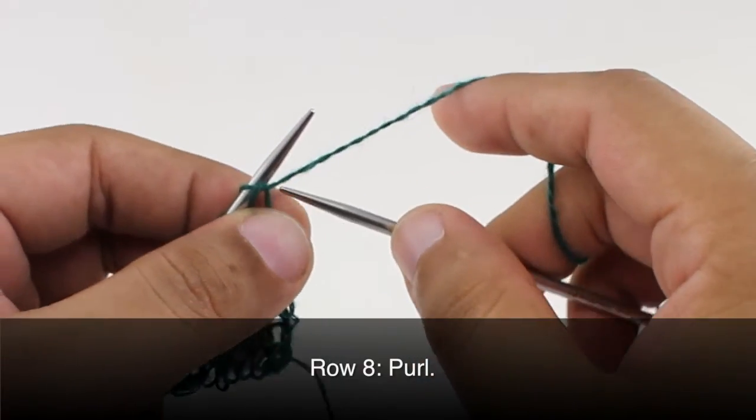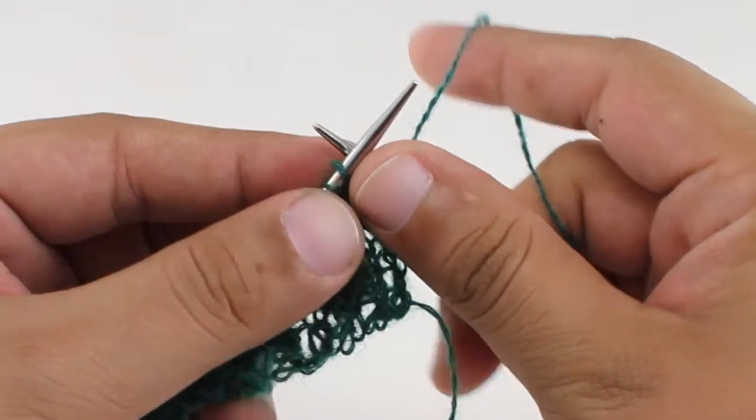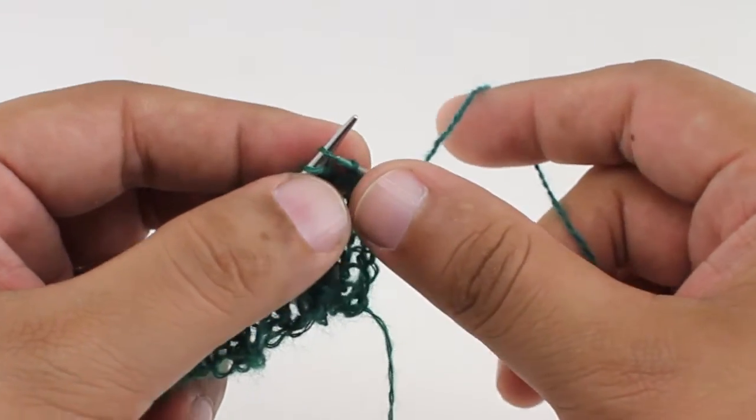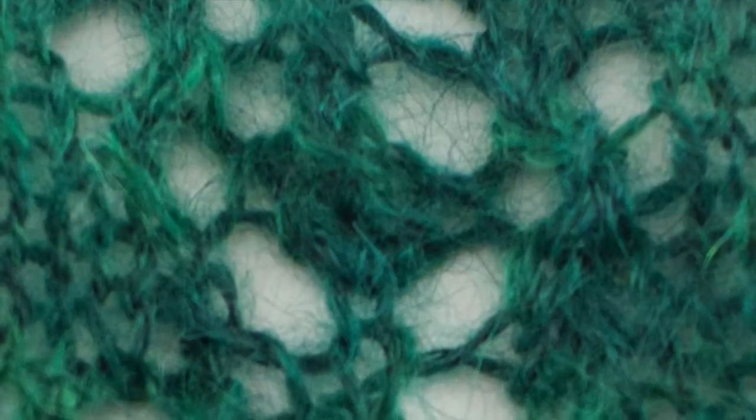Row eight. We're going to purl all stitches. So we're going to repeat rows one through eight until you've reached your desired length. And that's how you knit the Shetland eyelet panel stitch. After a few repeats, your pattern should look like this.